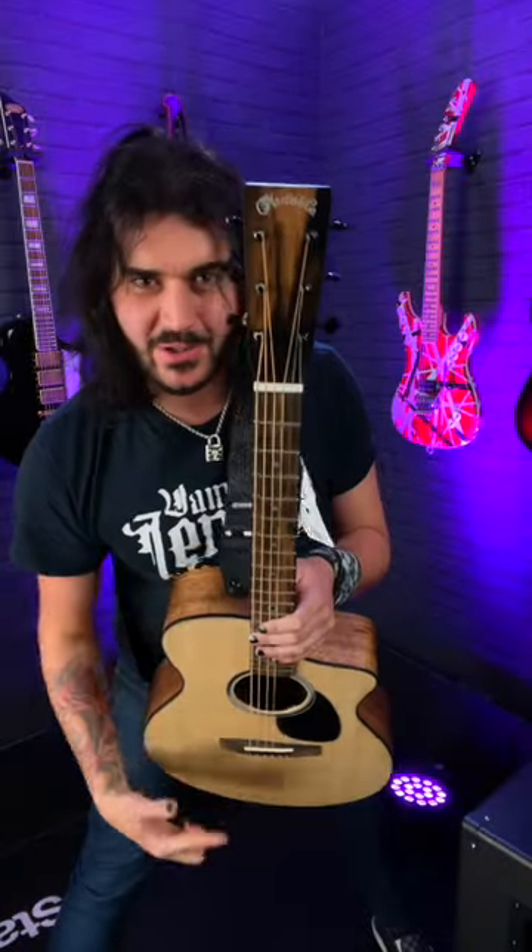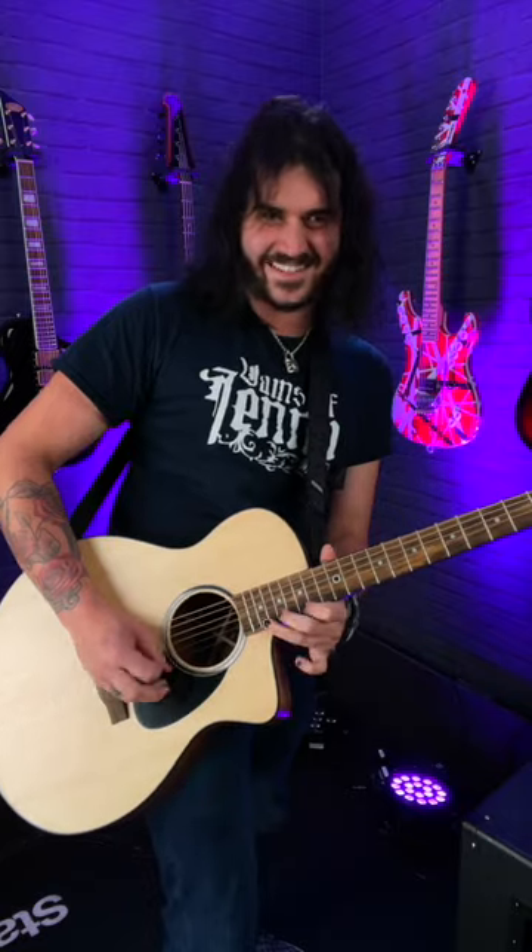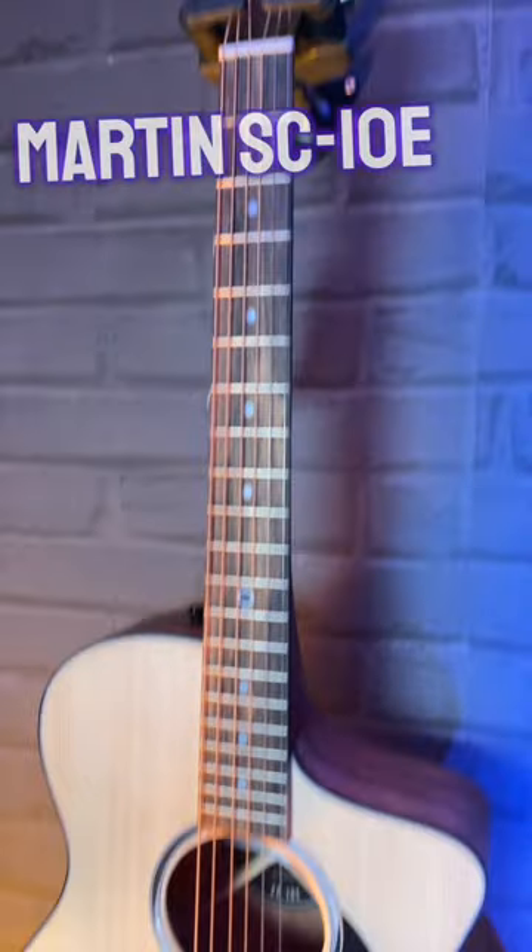This, ladies and gentlemen, is the ultimate acoustic guitar for electric guitar players. It's the Martin SC-10E.